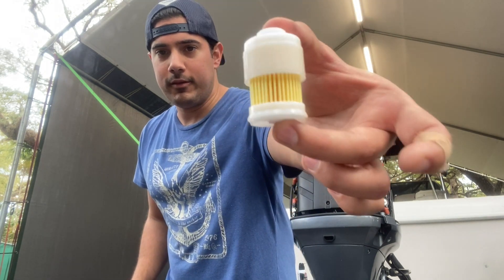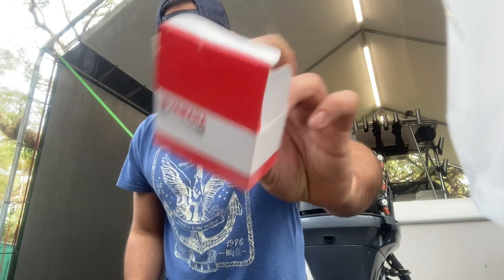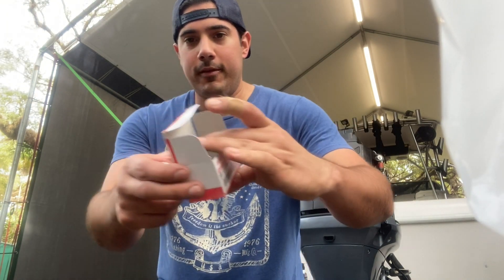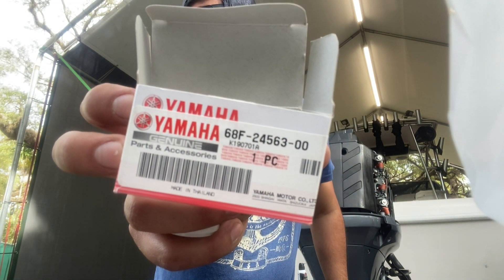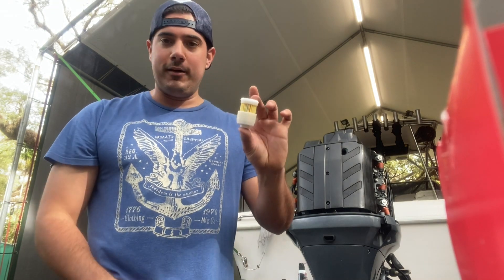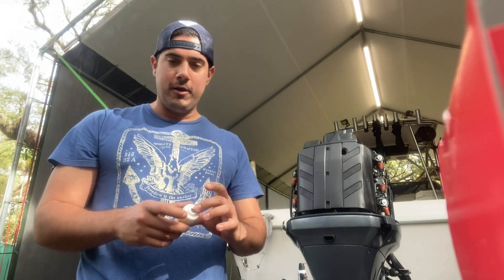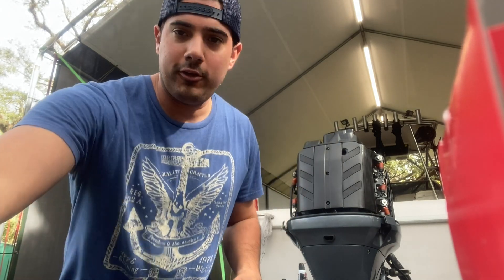Today we're going to replace the fuel filter underneath the cowling on a 250 HPDI — a 250 horsepower engine. Here's the box it came in; you can pause the video to get the part number, and I'll put it in the link below. It's a very quick, easy yearly maintenance you should do on your HPDI's. They are very finicky when it comes to the fuel system, so it's something I like to change out every year.